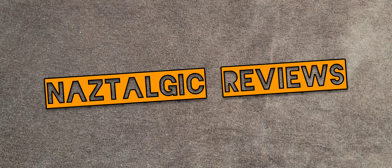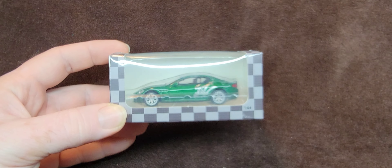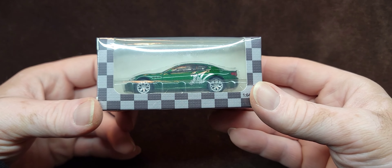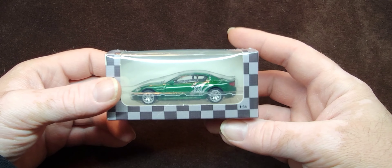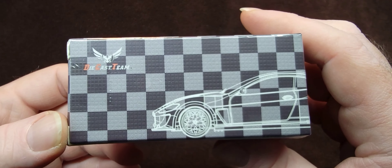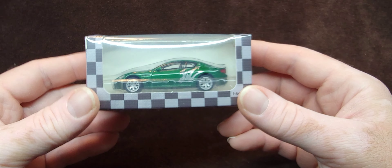Hey everybody, it's me Nazar, or you can call me Naz. We have a new addition to the collection here. We're doing another review, and this is something I found the other day — I saw somebody review it and I'd never heard of this company before. This is Die Cast Team, and it cost me like ten dollars shipped, so I was like, okay, sounds good.